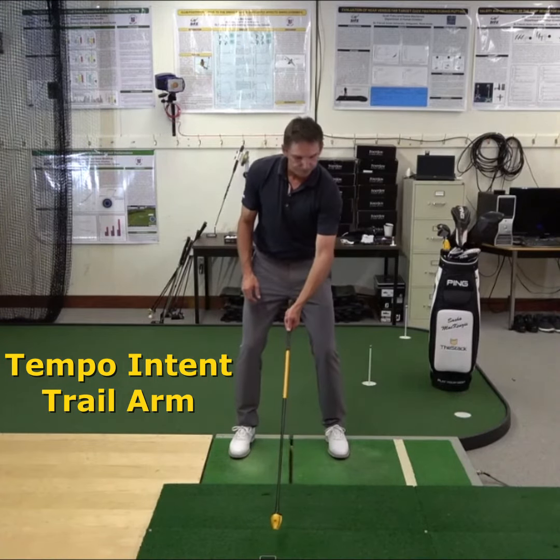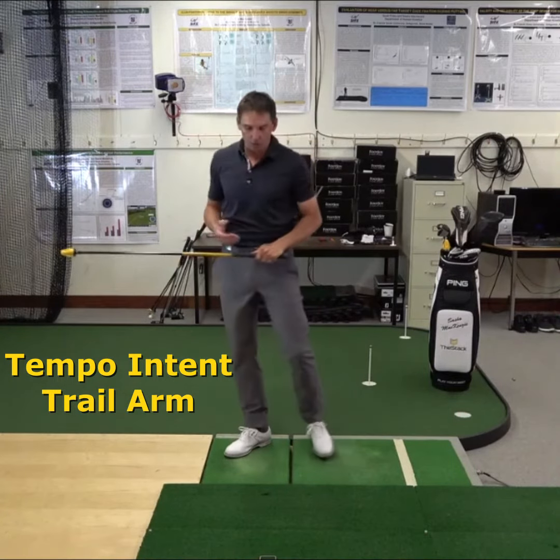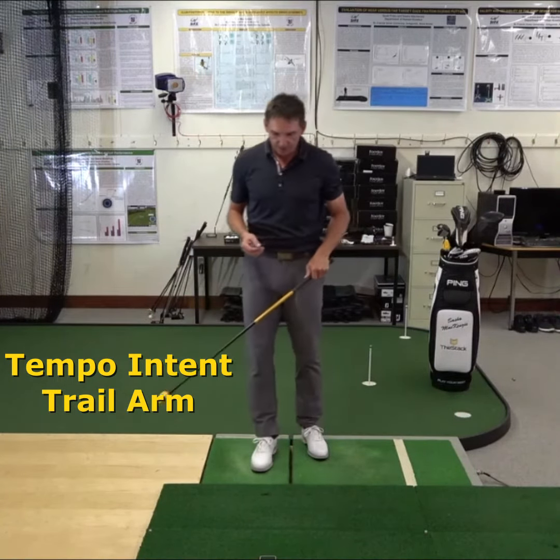It might not be pretty. I feel uncoordinated. And so that was 106 miles per hour. With my lead arm, it can get up around 120.